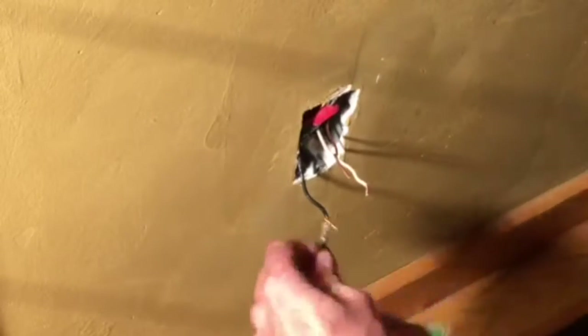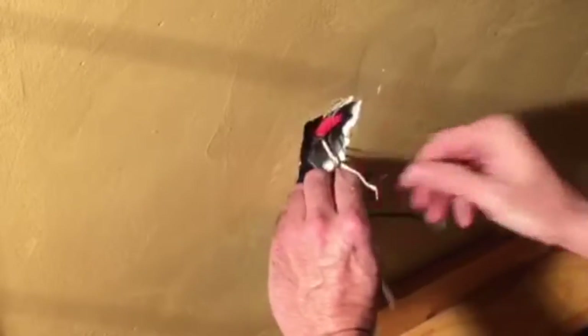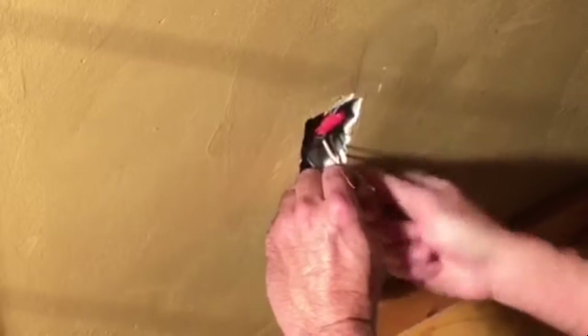When installing the new outlet: black to black, white to white, green to ground. When you're using your wire nuts, make sure that you twist them on all the way so that both wires are actually wrapping around themselves.